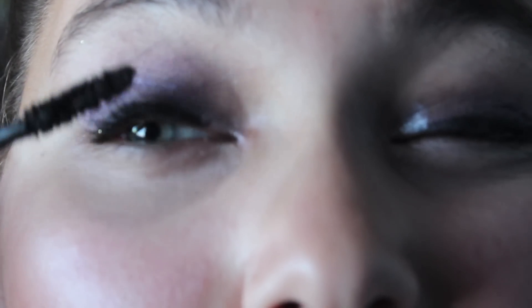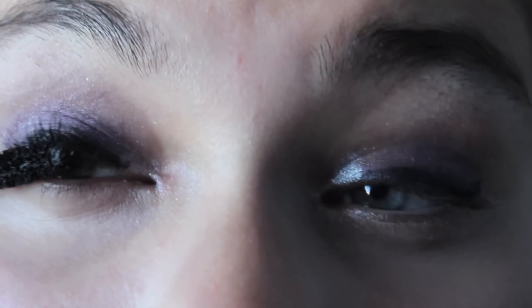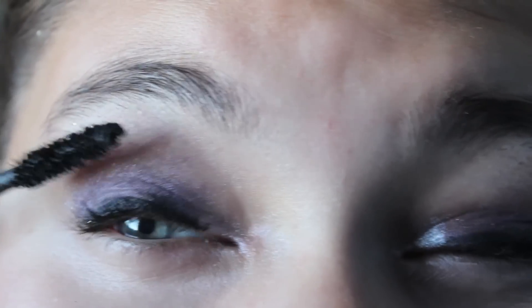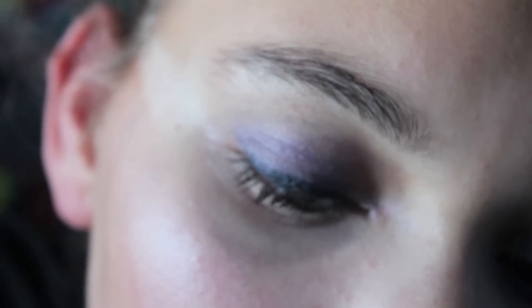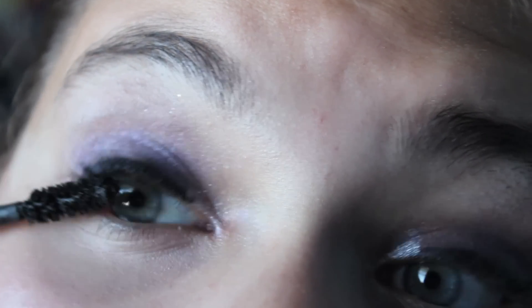Then I'm just taking the Voluminous lashes by L'Oreal. This is their really old one — the black packaging from a long time ago — it has a different brush. I didn't even curl my lashes, so I was kind of proud of myself. I just wanted a more natural eyelash look and everything, so that worked out in my favor.